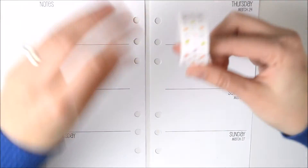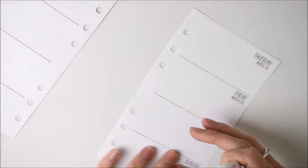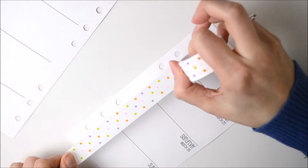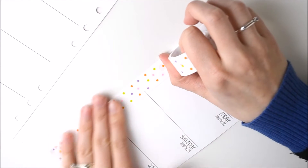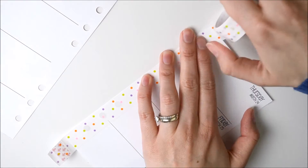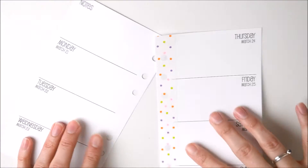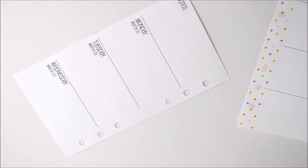I think I'm going to do these two first. So that's the cute spotty one down and for this side I'm going to go with the stripes. These are not a proper washi tape, it's like a plasticky tape.